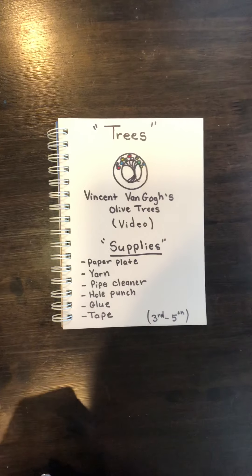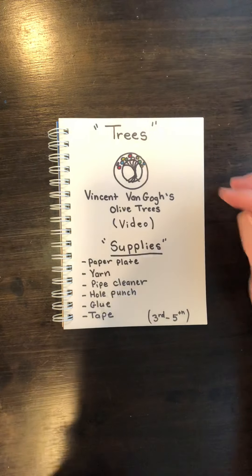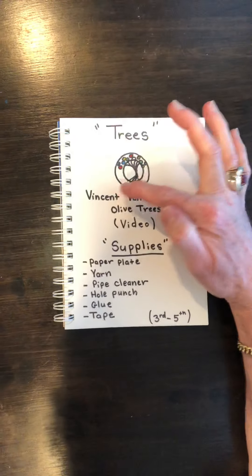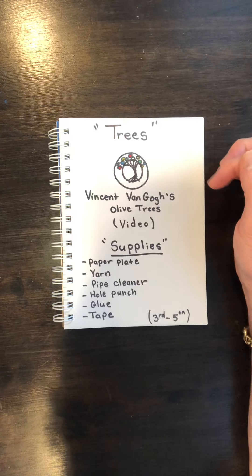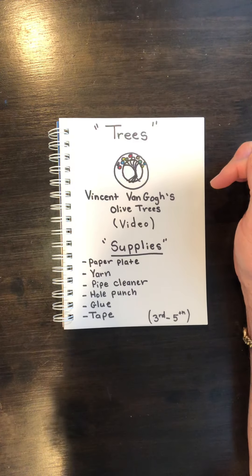Hi guys, we're going to be working on a cool project today about trees. Before you get started, please go and check out the video I posted before this activity on Vincent van Gogh's olive trees. I love me some Vincent van Gogh, and this is a different perspective on Van Gogh, so go check it out and come back.